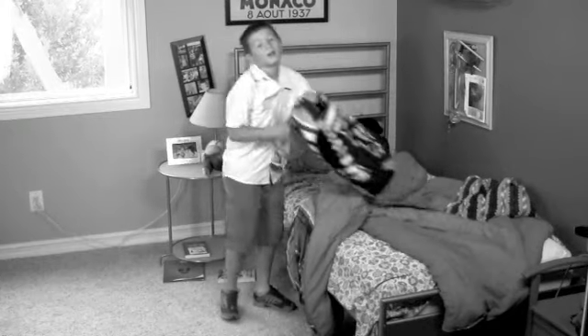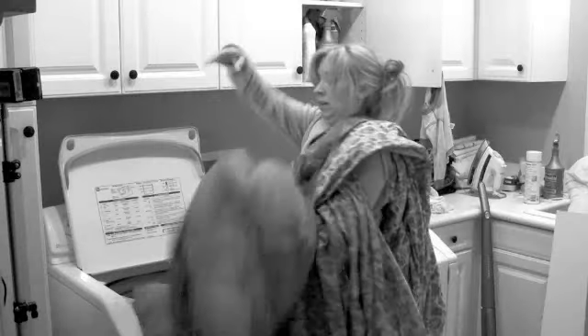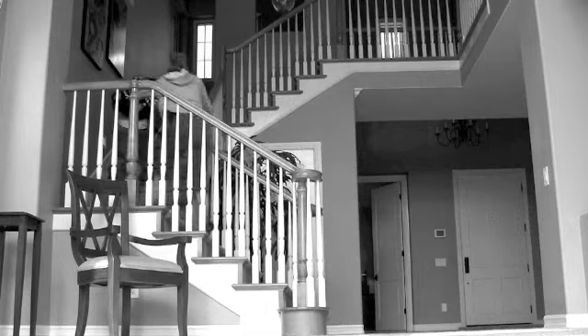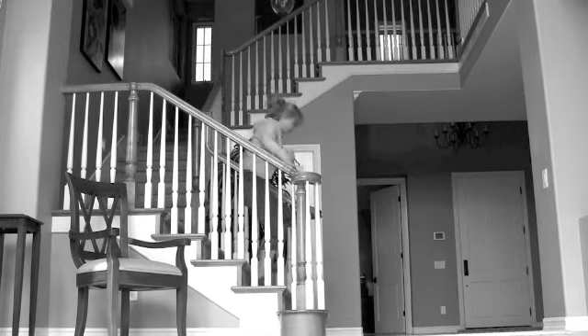Tired of seeing your kids' beds look like this? Timmy, you didn't make your bed. But mom, it's too hard and I'll be late for school. Does conventional and bulky bedding have you all twisted in knots? Is getting your kids to make their beds always a struggle? There must be an easier way.